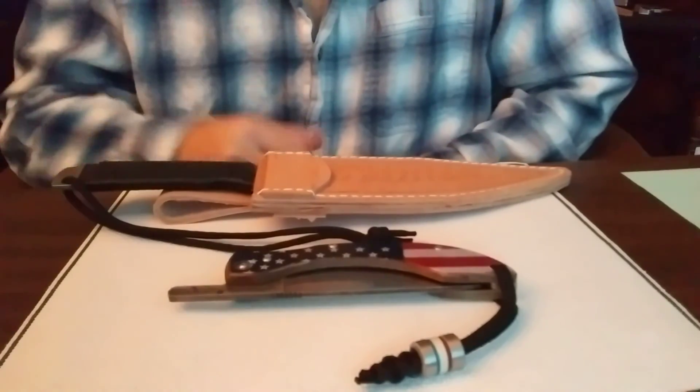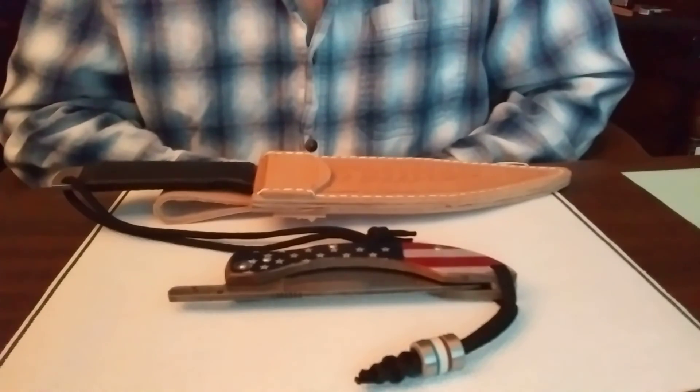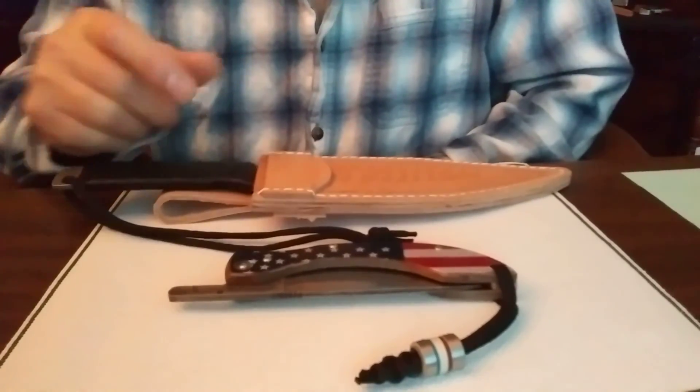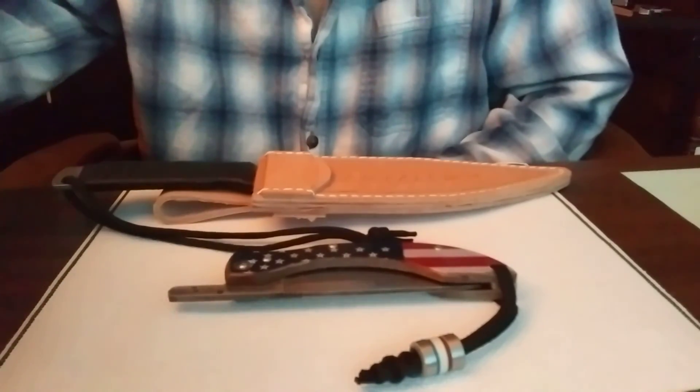Keep making knives with your own designs, have faith in what you're doing, and work hard at it. I'm John with WM Cutlery — thank you so much for your time.